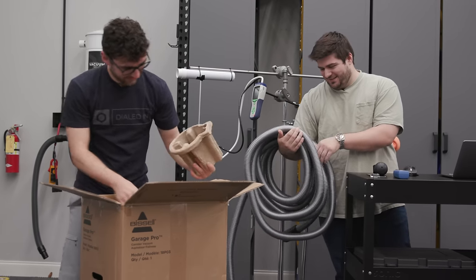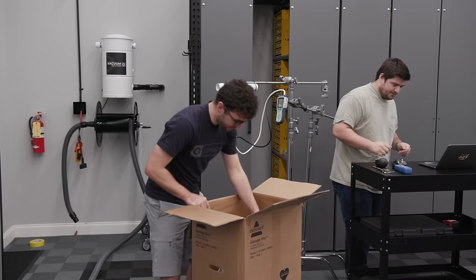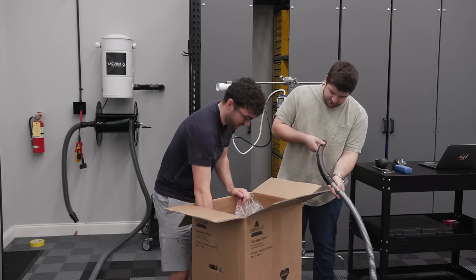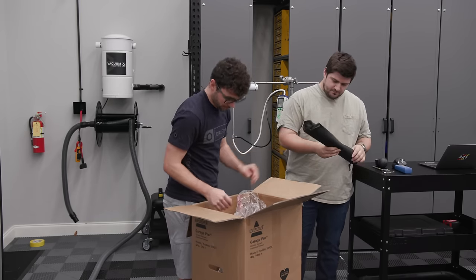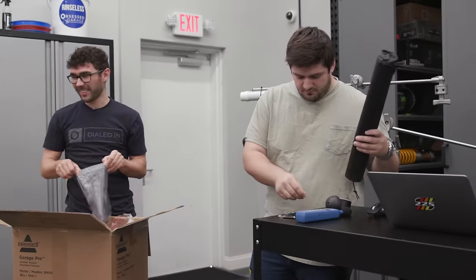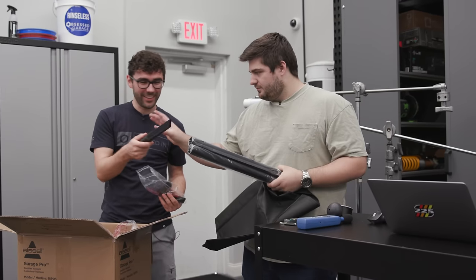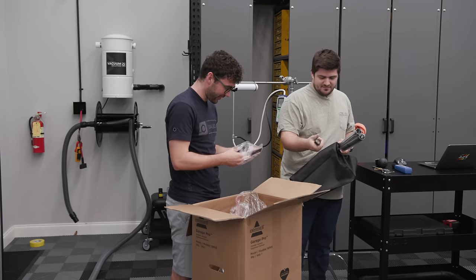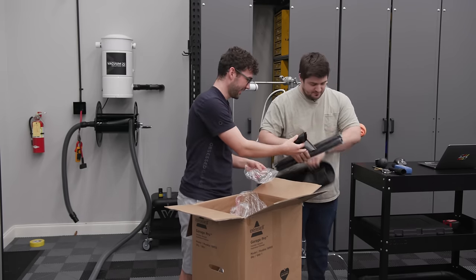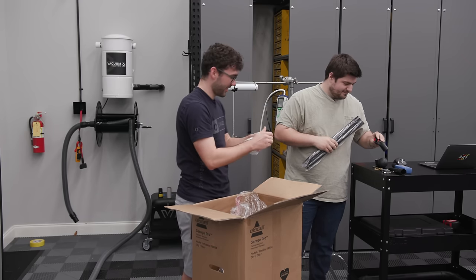The hose is cheap — worse than the Intervac one we just tested. We've got the canister, a bag with the wands. These accessories almost feel worse than the Intervac ones. They're super thin-walled — you could crush them with your hand just about. This thin plastic would be perfect for piano black trim if you like the spiderweb scratch look.